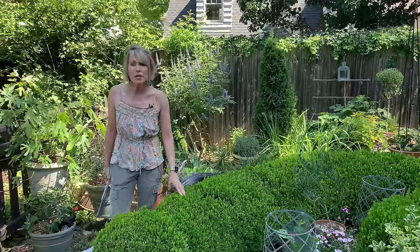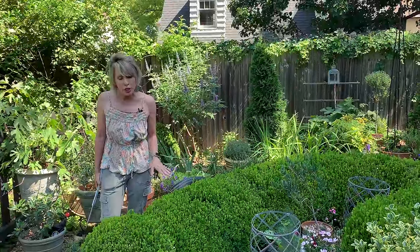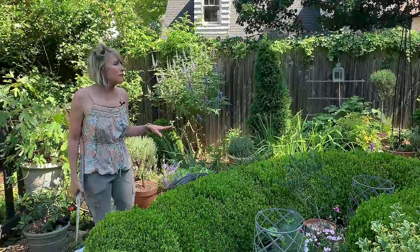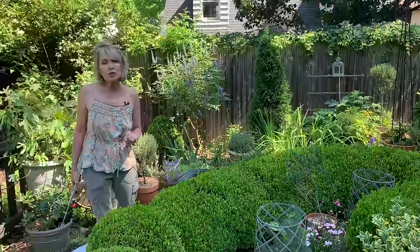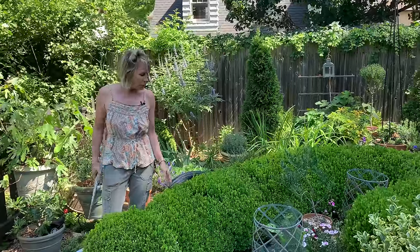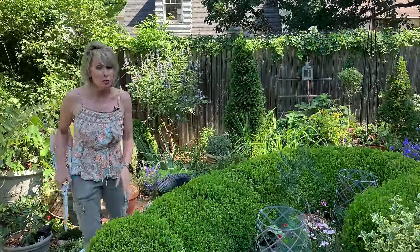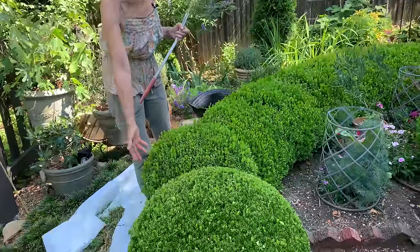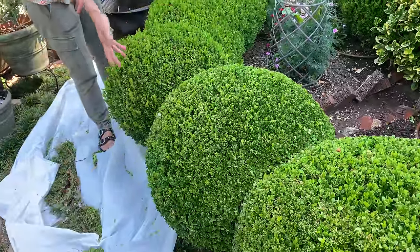It's wintergreen boxwood, and wintergreen is very tough. It grows very quickly, which is one of the reasons I have to prune it pretty frequently. If I did it again, I would probably use a different variety that doesn't grow quite so quickly. But one advantage of it growing is that now that it's matured, the height is such that I don't have to bend over as much to prune it. Here at the end I created boxwood balls, and this one has just been beautifully clipped.